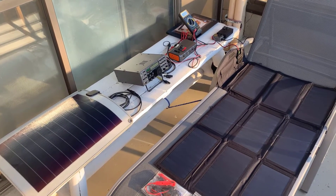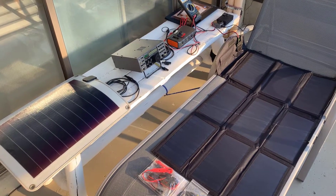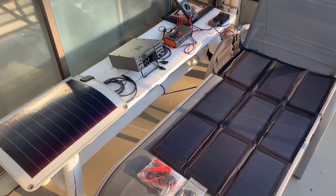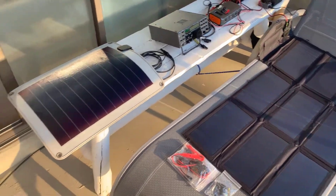Today I want to talk about solar power. We're looking here at two solar panels. The first panel, which we'll look at in a second, is a panel I've had for 20 years. The second panel is something I just bought recently on Amazon. So let's look at this first panel here.